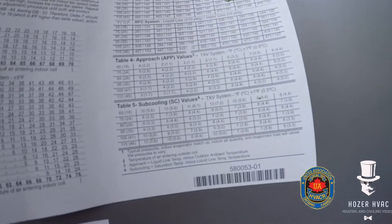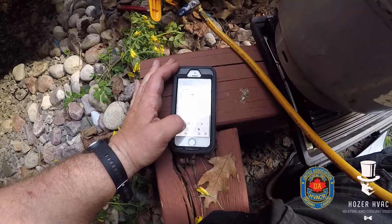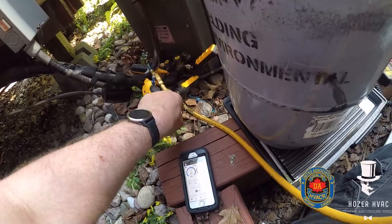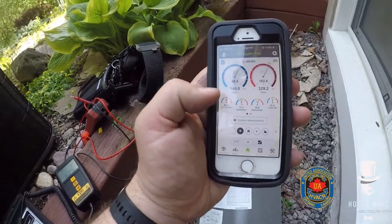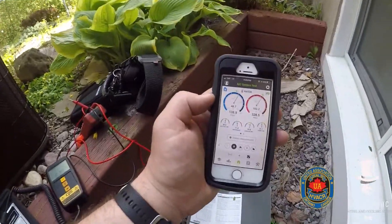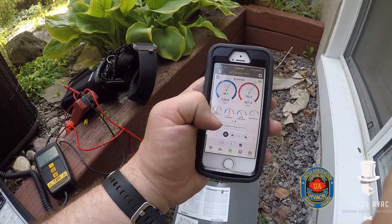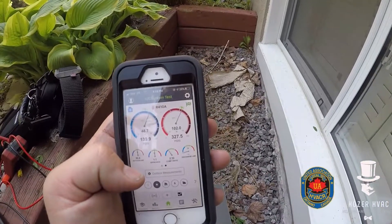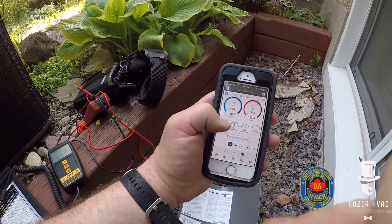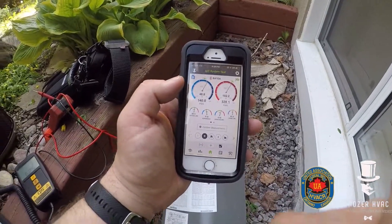Lennox is asking for an approach of 4. Take out some more — it's starting to look good. Sub cooling just hit 10, approach is rising, pressures are lining up. I think I've pulled out enough but I just want to watch and make sure I didn't overshoot. Everything's starting to line up pretty nice on this one.